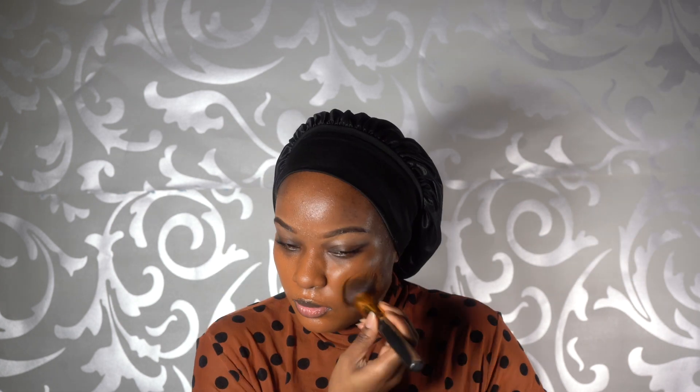Then I go in with my NARS Radiant Foundation in Marquises and make sure it's coated nice and evenly on my face with a flat brush.